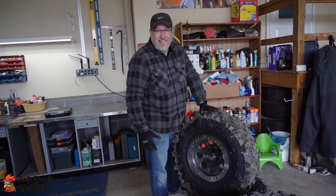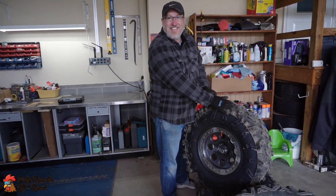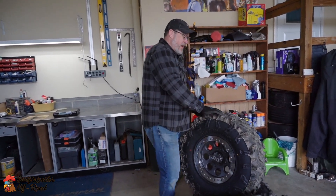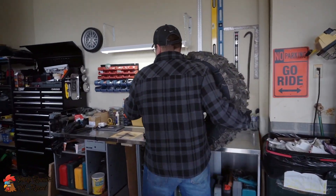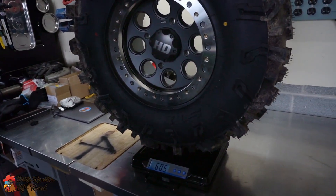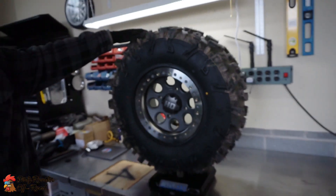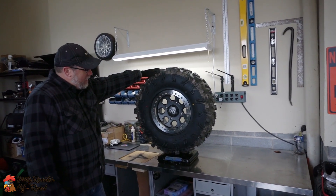Josh, you want to take a guess how much these are going to weigh? I'd say like 55. 55? I'm thinking 60 pounds. They are chunky, they're heavy. Look at that — 60.5. 60 pounds.